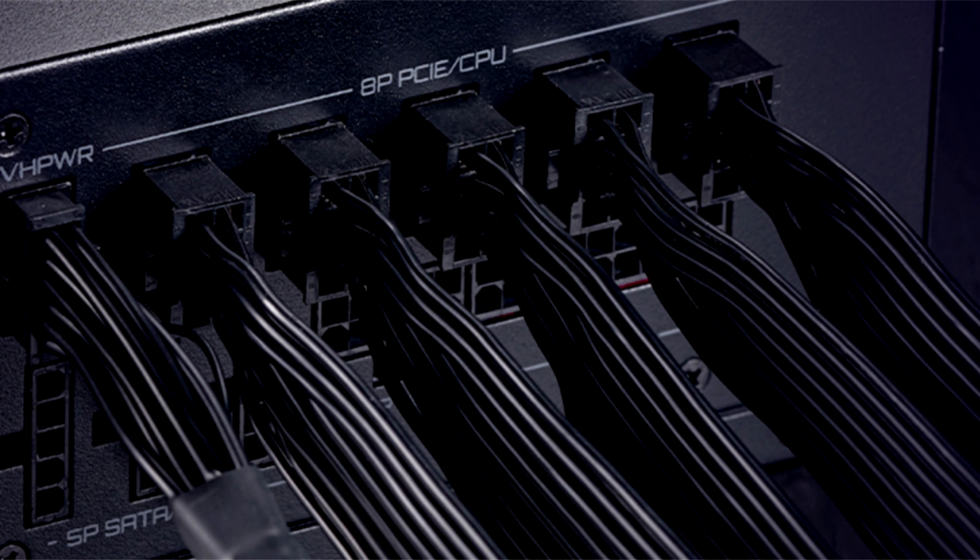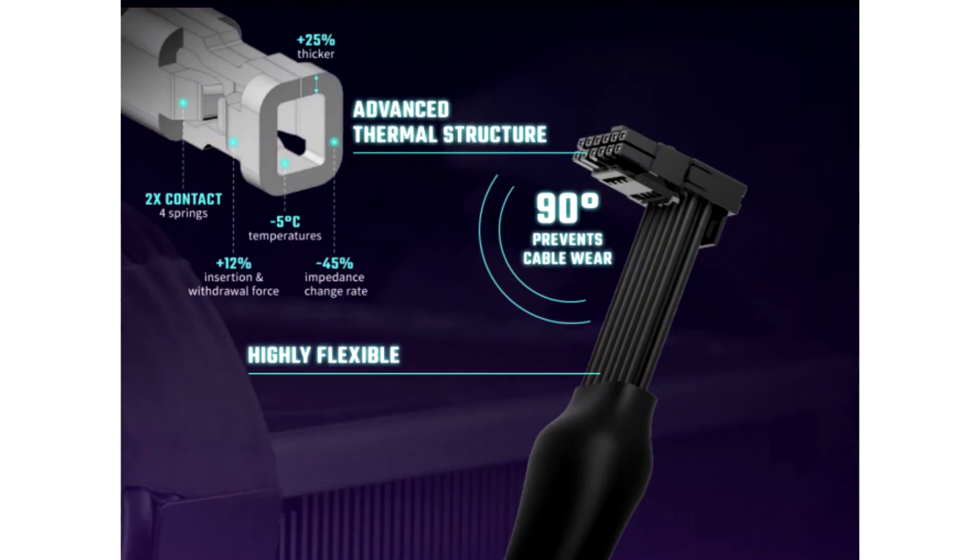The company touts the robust connector and cable design in its marketing materials, which makes it overly complex compared to similar offerings. For example, the company claims that its connector mechanism uses four springs instead of two, which provides twice the contact. It's also 25% thicker than other cables and requires 12% more effort to insert and remove. The latter sounds bad at first glance, but it looks like the company designed it so that you'll need to exert enough force to ensure a solid connection.